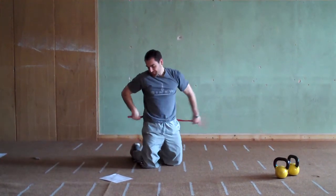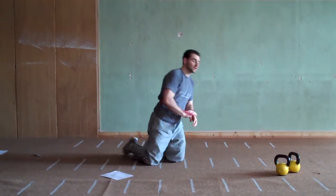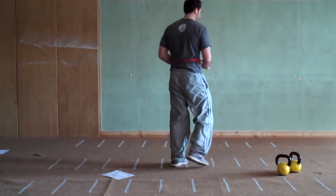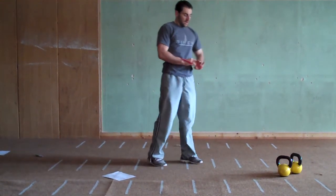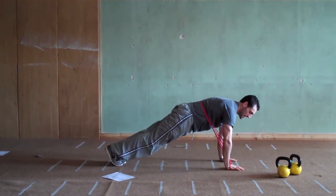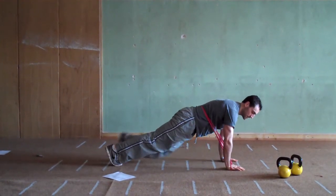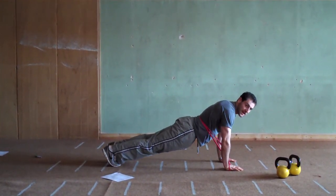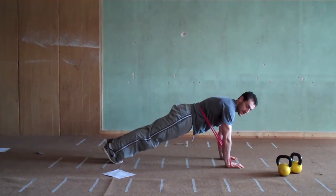Level 2 is band-resisted mountain climbers. Take the band around your lower back — the lower part, not the upper — and around your palms. Get into a good push-up position and do slow mountain climbers: bring it in, bring it out. As soon as you start to sag, take a short break, then bring it back up to perfect position.